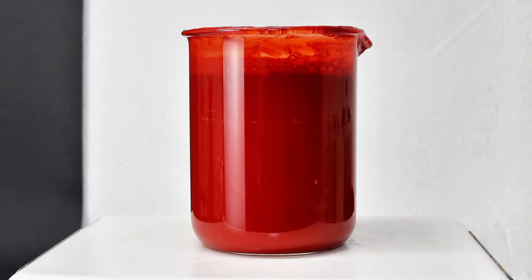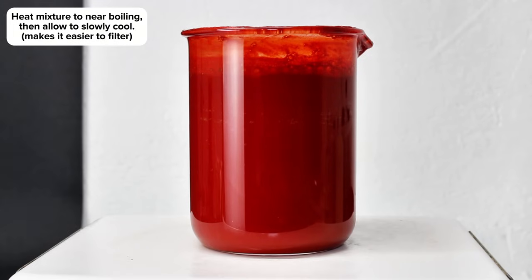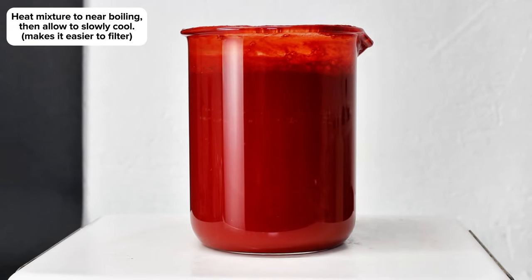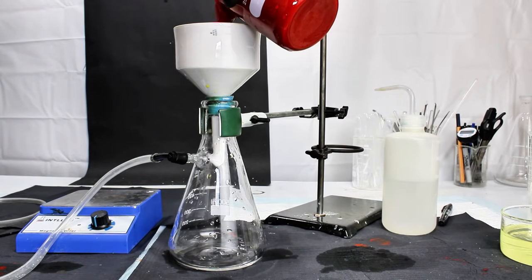After the mixture had spent an hour reacting, it was next acidified with a few milliliters of 2 molar hydrochloric acid. The mixture was then transferred to my hot plate and heated under constant stirring until it was nearly boiling. The idea here is that para-red is only slightly soluble in cold water, and dramatically more soluble in hot water. Even at 100 degrees Celsius, I don't have nearly enough water to dissolve it all the way, but I can dissolve enough that when it's allowed to cool back down to room temperature, enough will be recrystallized that filtration should be less of a complete nightmare.